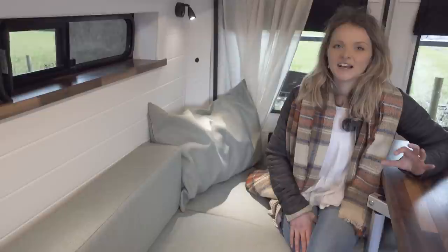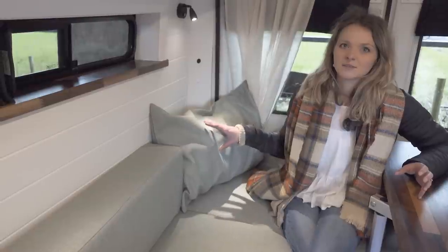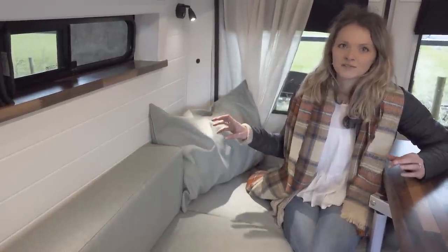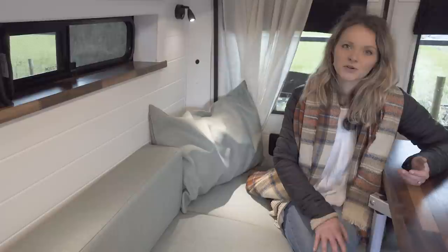Storage is such an important part of any van conversion, and here's a really handy hack our customers came up with which we love. The customer decided to utilise pillowcase covers, which means they can store their pillows for bedtime inside these covers. It matches part of the furniture during the day and doesn't take up additional box storage space.